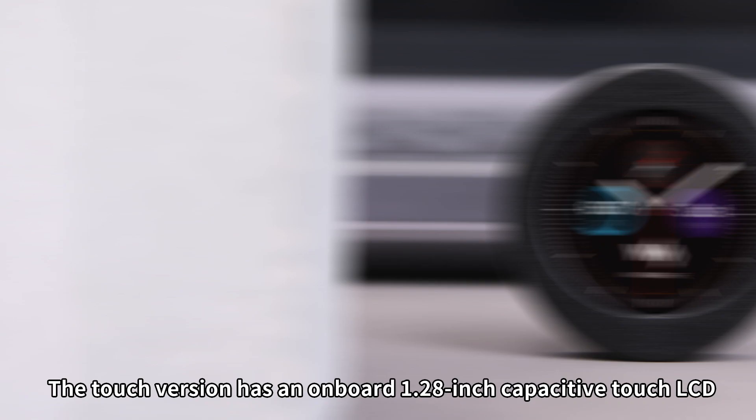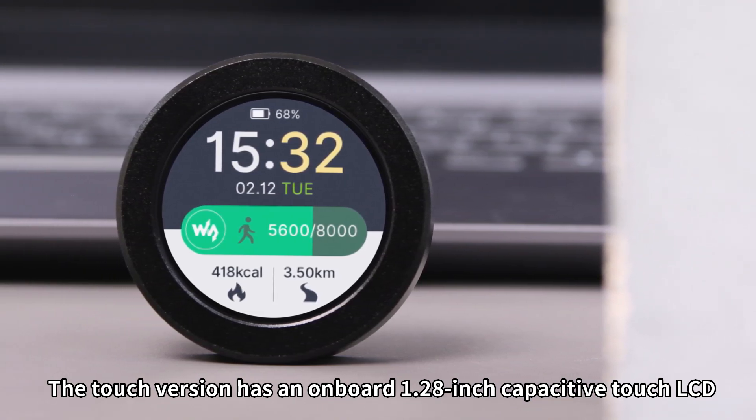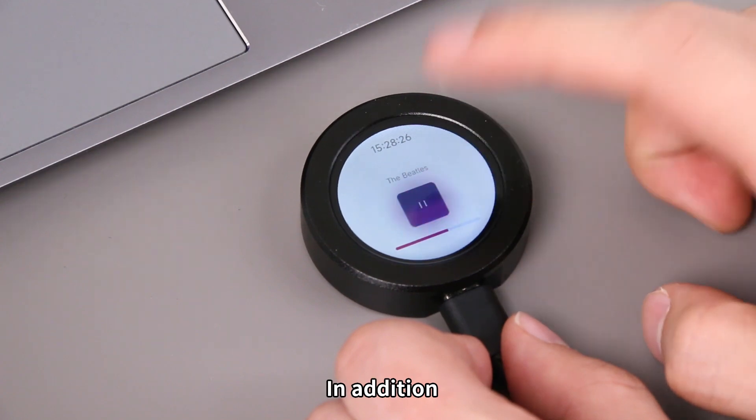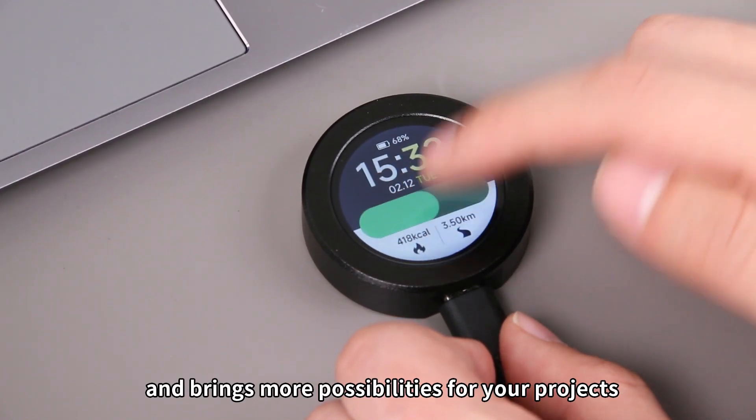Compared with the standard version, the Touch version has an onboard 1.28-inch capacitive Touch LCD, enabling the touch feature. In addition, it makes human-machine interaction easy and brings more possibilities for your projects.